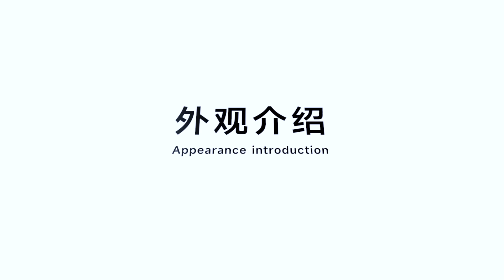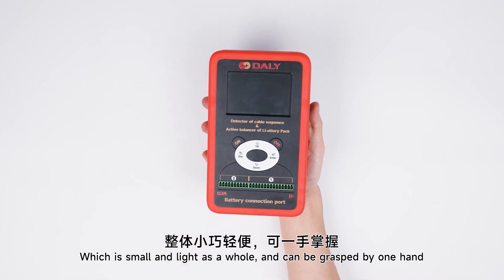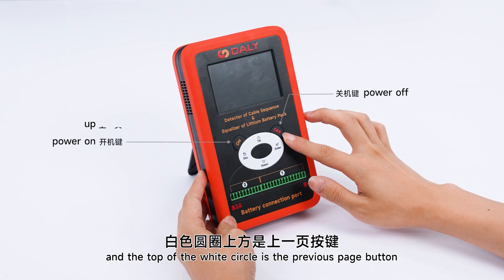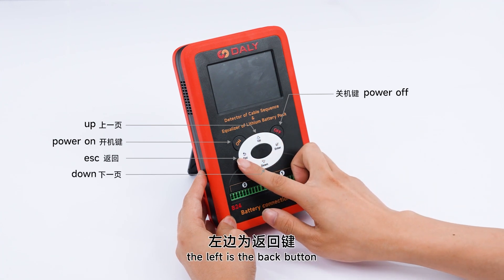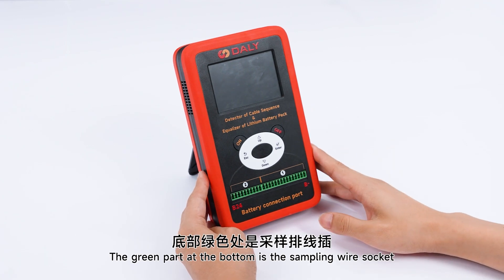Appearance Introduction. The product adopts a silicone shell, which is small and compact overall and can be grasped by one hand. The upper left is the power button, the upper right is the shutdown button, and the top of the white circle is the previous page button. Below is the next page button.